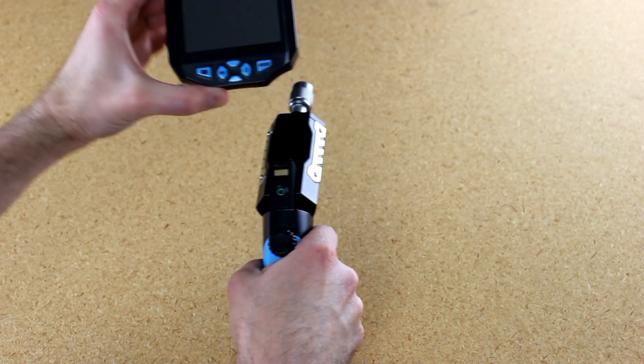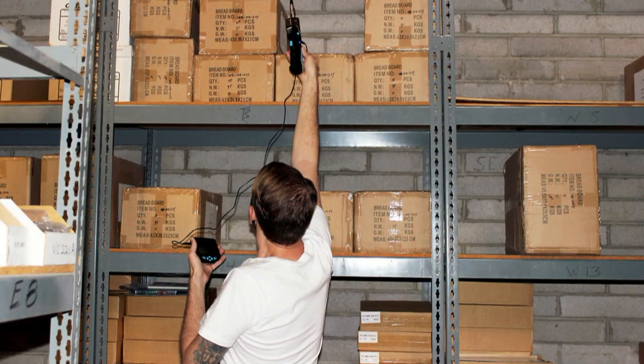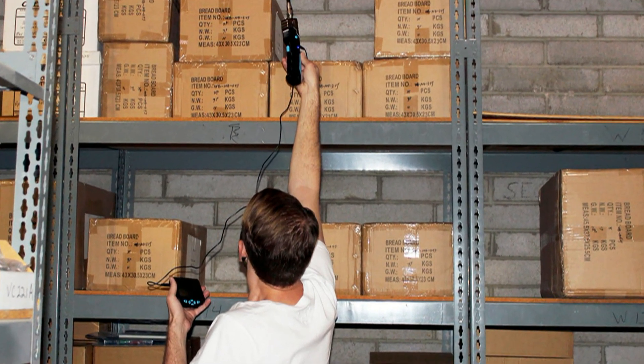The Inspection Camera has a detachable 3.5-inch LCD monitor and a 1.5-meter remote viewing cable, enabling you to place the monitor in a fixed location as you position the camera probe.